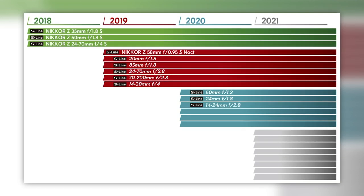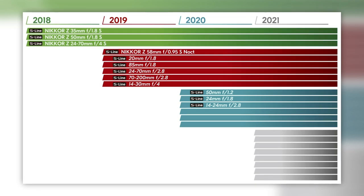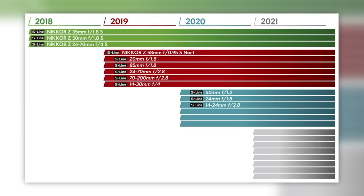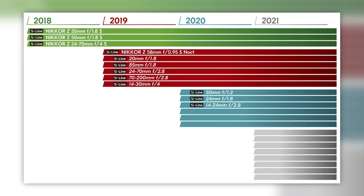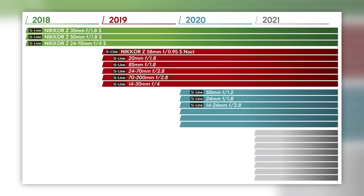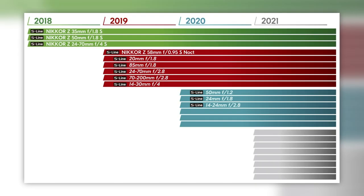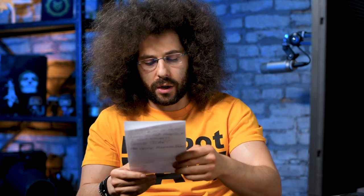Looking at the lens roadmap: in 2018, the three lenses just mentioned. In 2019 — all tentative — we expect a 58mm f/0.95 Noct, a 20mm f/1.8, an 85mm f/1.8, a 24–70mm f/2.8, a 70–200mm f/2.8, and a 14–30mm f/4. Notably, there are no f/1.4 or f/1.2 lenses on the roadmap despite Nikon emphasizing the mount's light-gathering ability. It's also unclear whether these lenses will include VR.